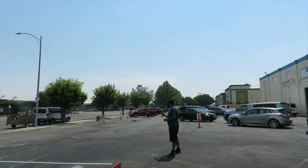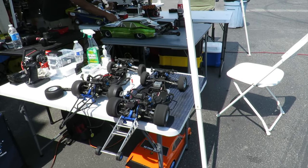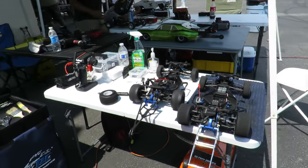You must not jump the green light. Noquel also runs a class specifically for stock Team Associated DR-10s.